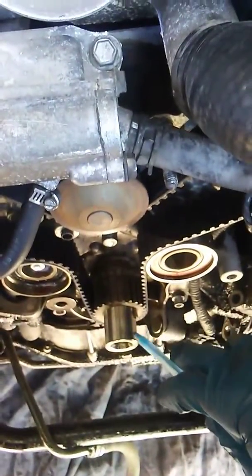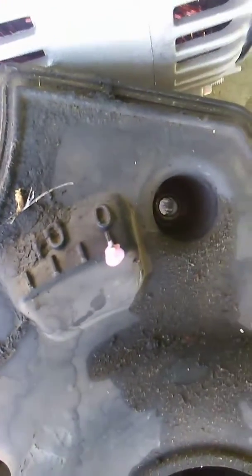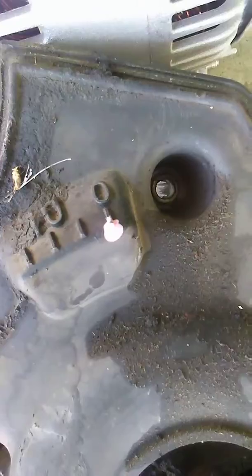Line this side up to top dead center. And then the little dot on your crank pulley — that white mark will line up with the zero on your timing cover.